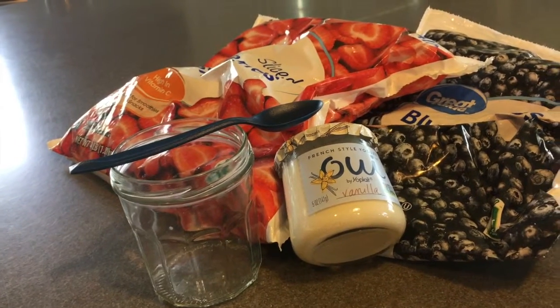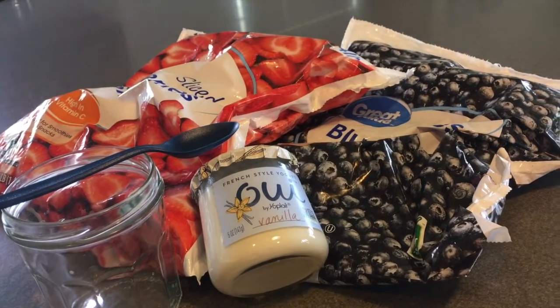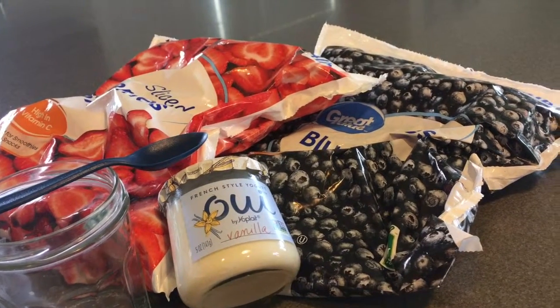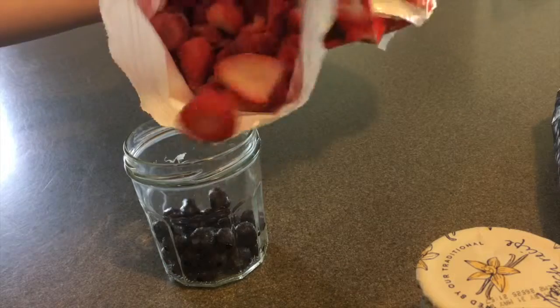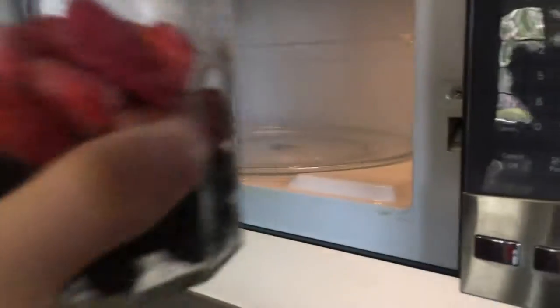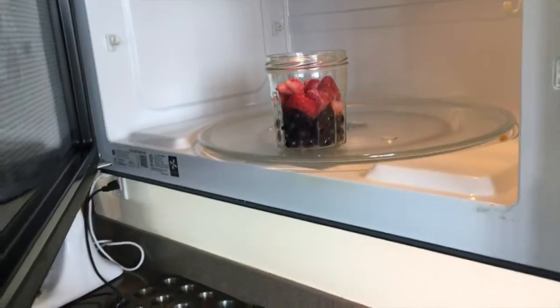Next I want to show you what I usually eat before performances, because it can be hard figuring out what to eat without feeling gross. First, you're going to add some blueberries and strawberries — I use frozen fruit, so I just thaw it in the microwave for 30 seconds.